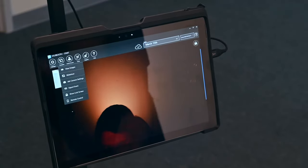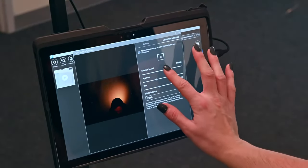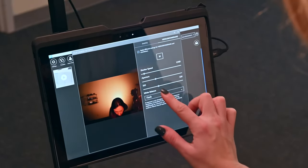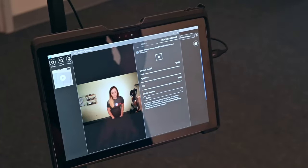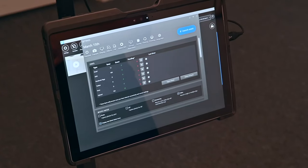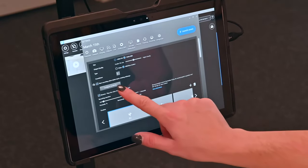Open DSLR booth, then go to Tools, then Camera Settings. Adjust your video boomerang exposure and white balance settings to get the best results. Configure tablet motion detection in DSLR booth so the app starts recording when the arm starts spinning.